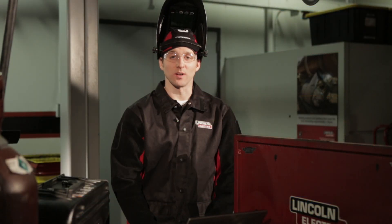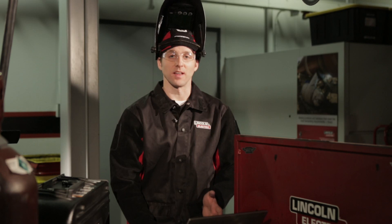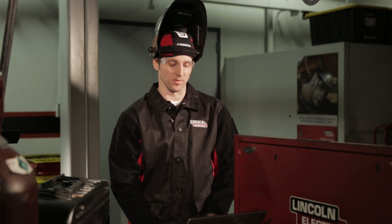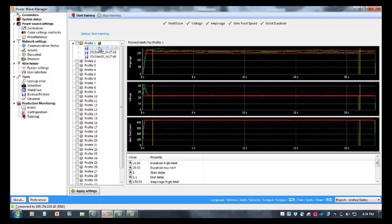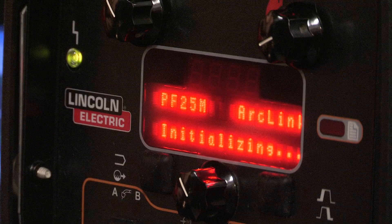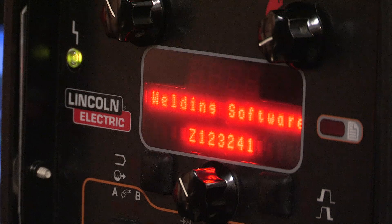Now that I've recorded my welds, I'm going to look at the profiles and verify that all the information in them is consistent with what I want to save as a weld score profile. I'm going to review each weld to verify that voltage and amperage levels are consistent and accurate throughout the weld. Now that I've reviewed the data, I'm going to apply the settings. Upon doing this, it's going to cycle power on the machine and set the profile up for weld memory 1.